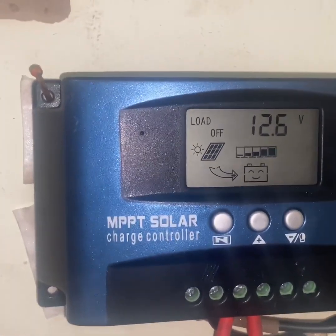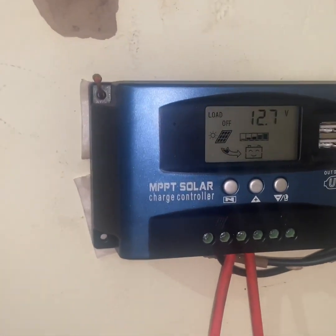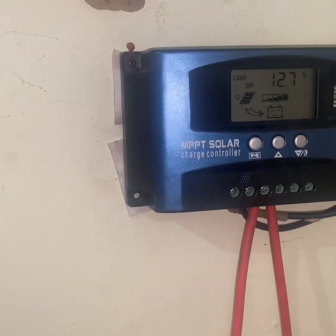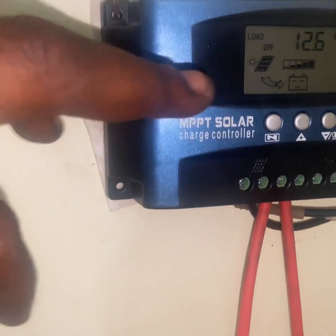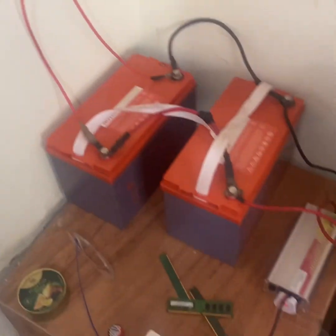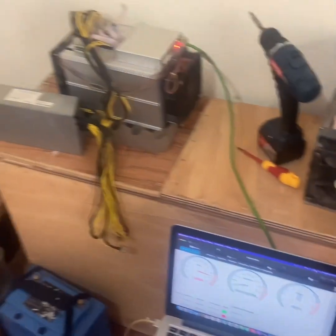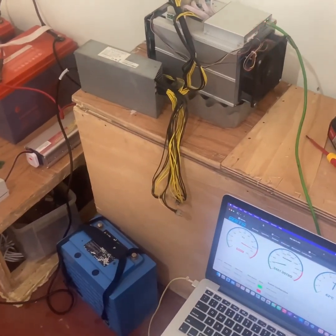You can see on the charge controller that the solar panel is actually charging the battery right now because the inverter has drawn a lot of power from the battery. You can see it changed to 6 or 7, depending on how the sun is outside — I'm not outside so I can't tell, but you can see the solar panel is charging the battery as you're mining. This whole setup works only when the sun is up, in the afternoon when it's actually shining.